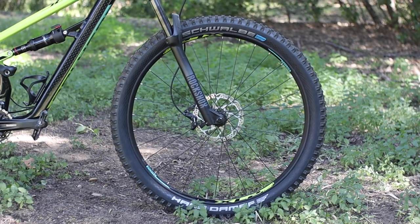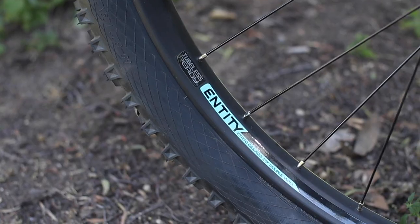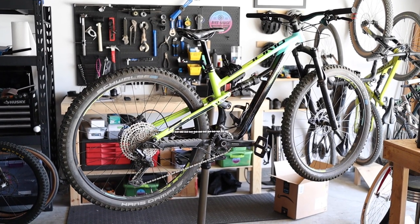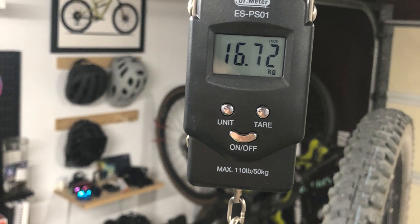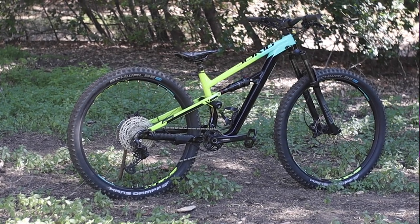Just like the Siskiu D series, wheel size depends on frame size: small frames get 27.5-inch wheels, large and extra large get 29-inch, and medium frames offer a choice between both. This T7 is a medium 29er, which is the wheel size I tend to favor. On my scale it comes in at a somewhat hefty 36.9 pounds (16.7 kg), essentially stock except for my go-to Race Face Chester pedals.